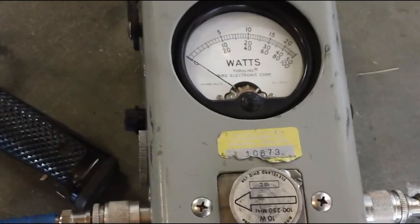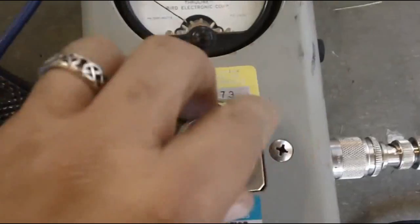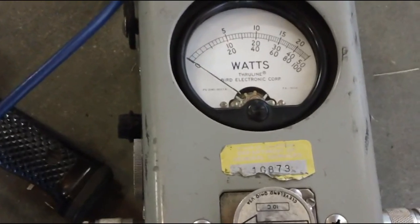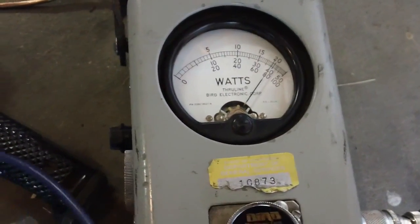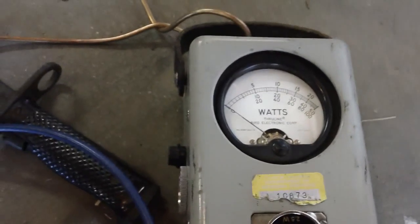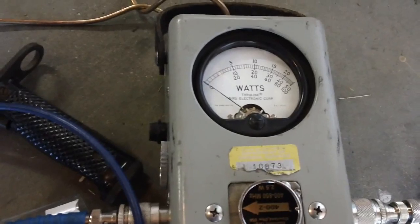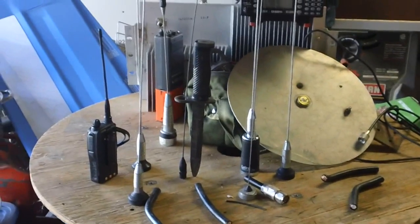At 442MHz UHF, forward power is three watts and reflected is almost one watt - that is not good, over ten percent. At 800 megahertz around 840-850MHz, I get two watts forward and reflected is way too much - it doesn't work on 800 either. So this old-style antenna is no good. The single whip kind of design - they kind of lied about calling it all-band; it's actually a tri-bander, and you've seen the evidence.